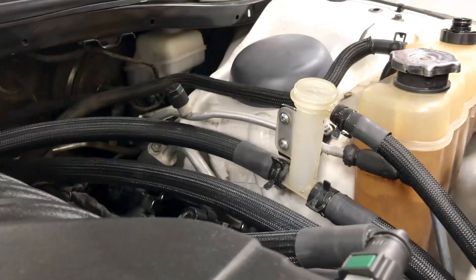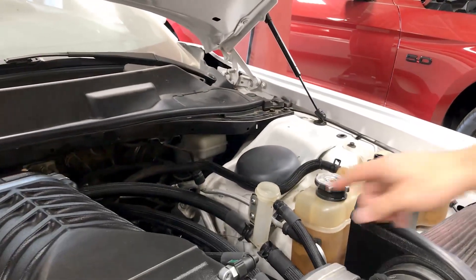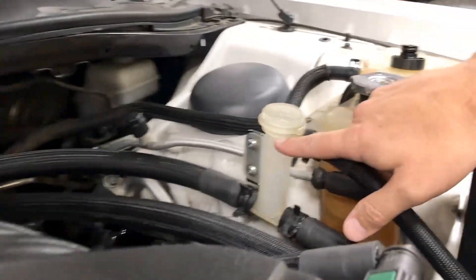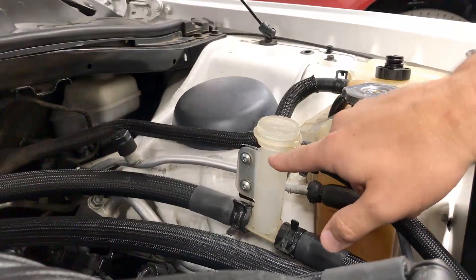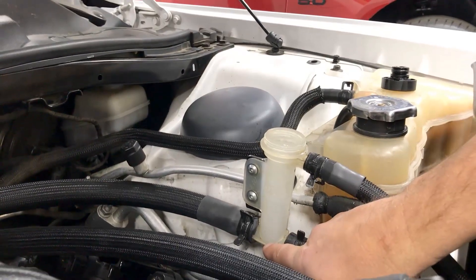Now we're going to go ahead and top it back off. We're going to keep repeating this process until it's completely full. There's a cold line which is up to the top here, and then there's a hot line. So we're going to be filling all the way to the top, and then once it's hot it would actually be down here to the hot level.